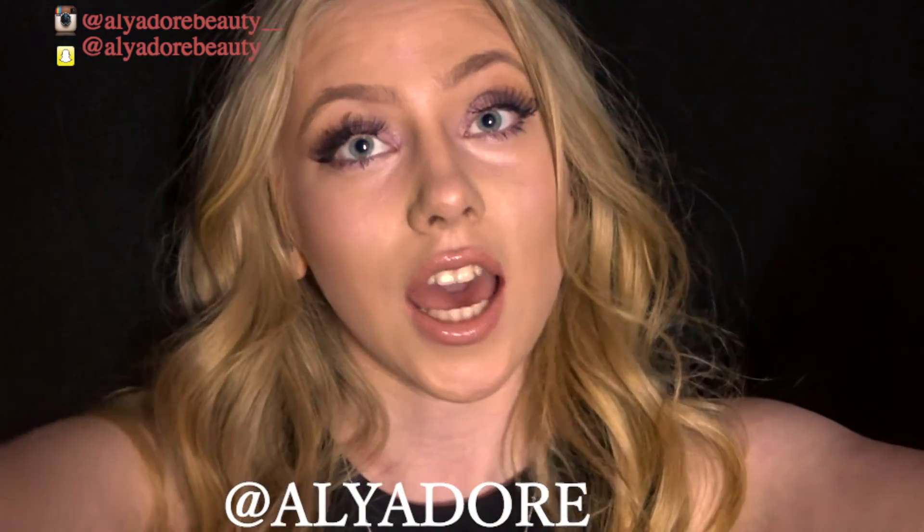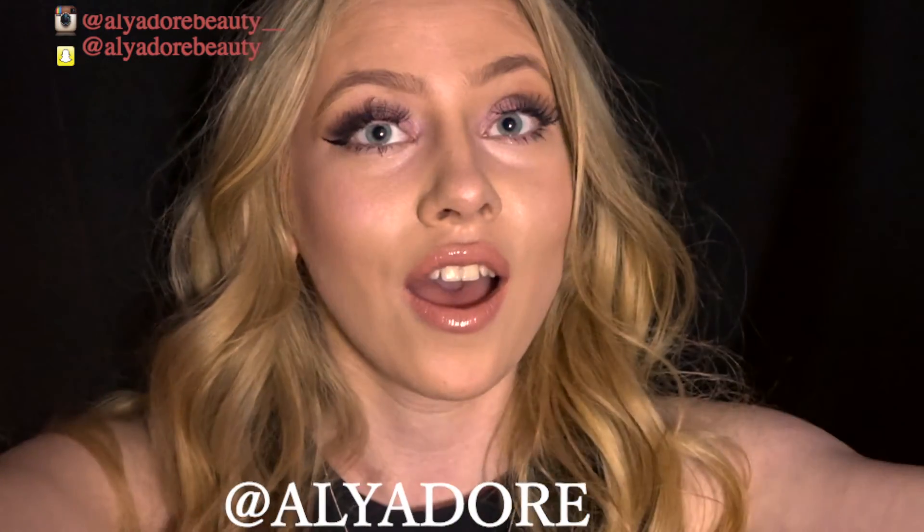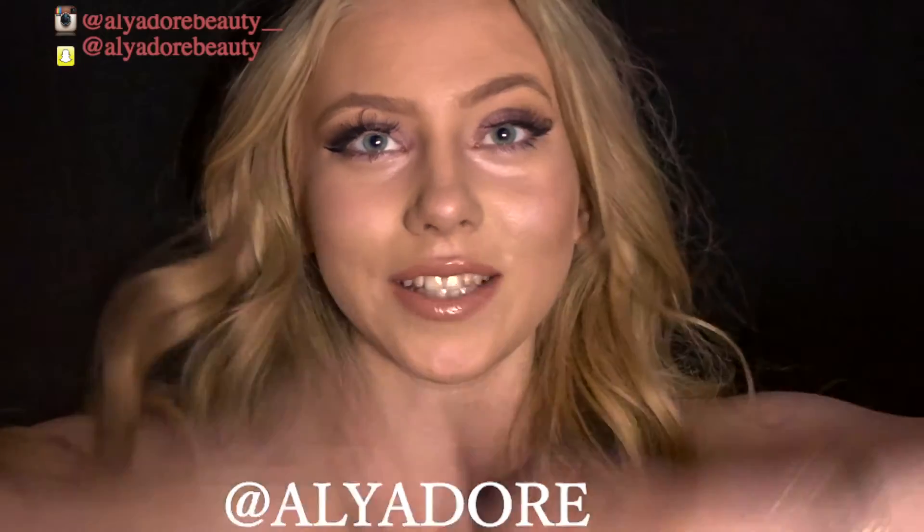Thanks for watching and I'll see you in my next video!